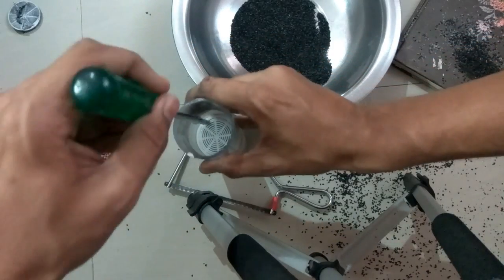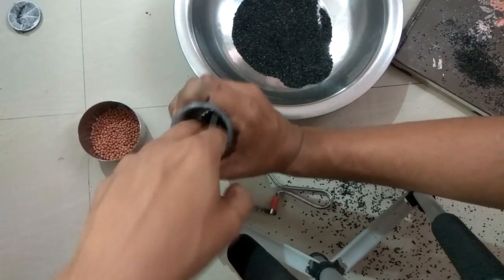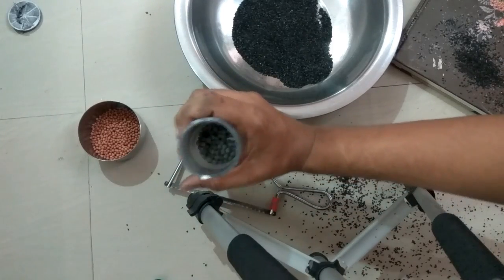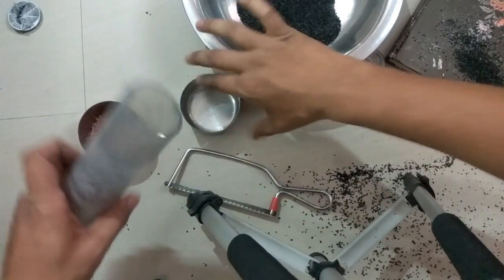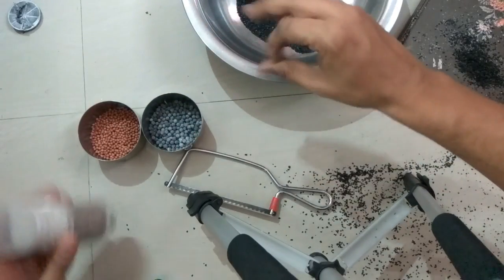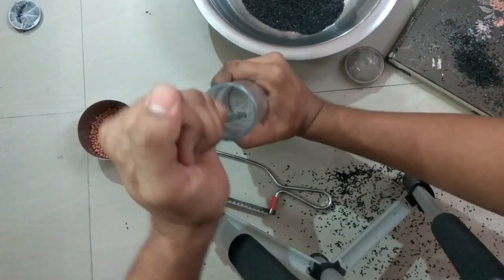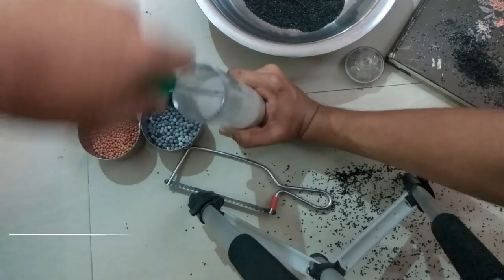There is one more filter. There are separators — filters acting as separators — so that all the contents do not get mixed up.